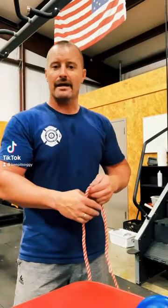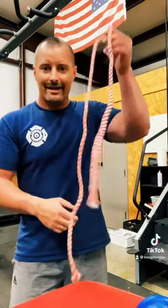I was in the gym just working out a little bit, got a little sweaty, and I saw this little rope right there, and that made me think of a knot that I could show y'all right now. Let me readjust my camera, hang on a minute.